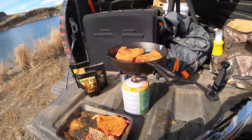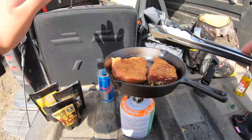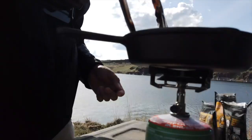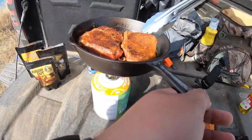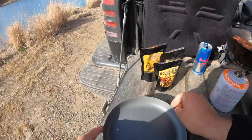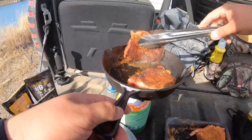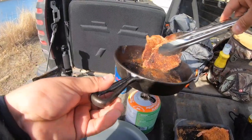Dude, it smells amazing. All right, we'll leave this about one minute on this side and then flip it. It's been about a minute — give it one flip. Nice caramelization right there. Get our fancy china out. Now we're gonna tilt the pan and get a good sear along the side of the meat. Let that grease get in there, searing the flavor in.